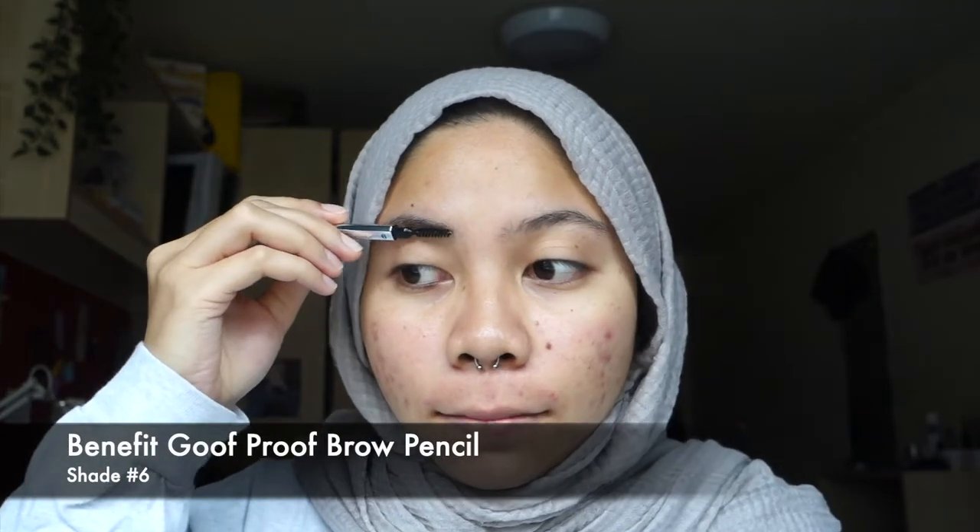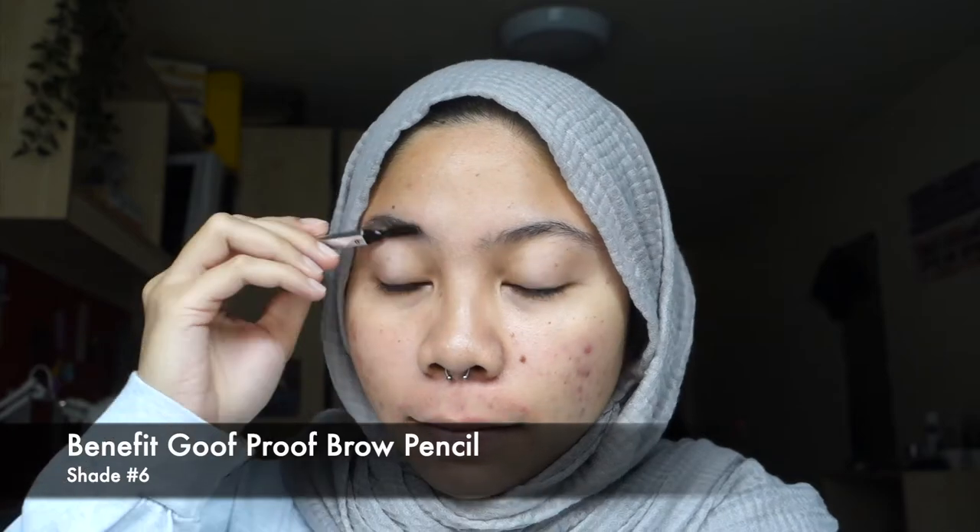The first thing I'm going to do is my brows. The hair job is a bit whack, let me adjust that. I'm going to use the Benefit Goof Proof brow pencil in the shade 6, and I'm just going to comb my brows through first and then draw them on. I accidentally drew a freaking long tail, so I'm going to erase that bit off.